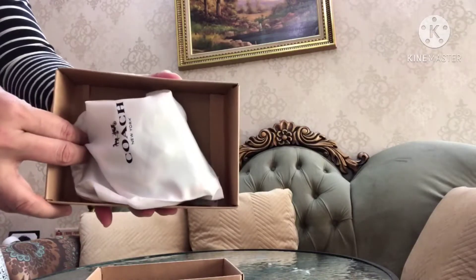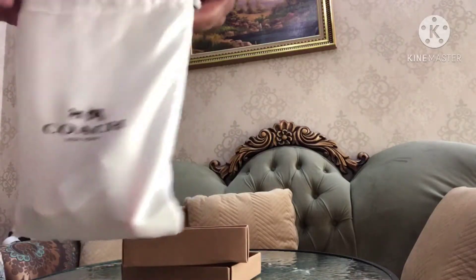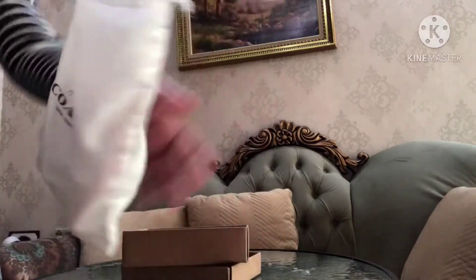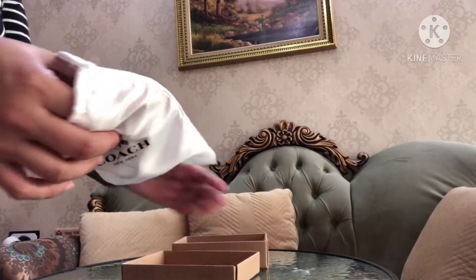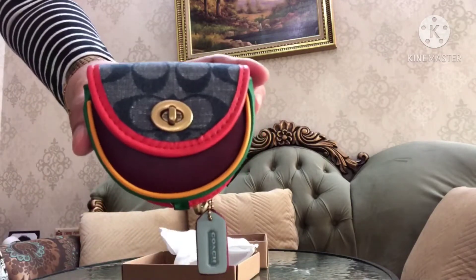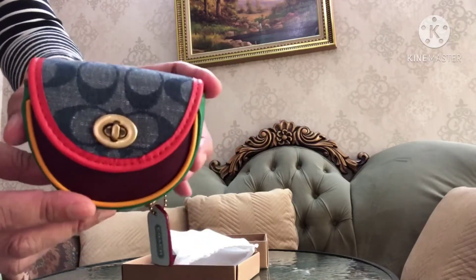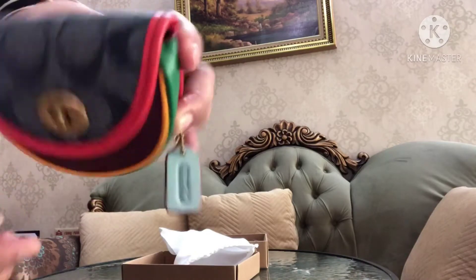This is so cute! This is the dust bag, and now we will open it. This is the coin purse. See the colors here — red, green, and yellow — and this is the Coach canvas original.